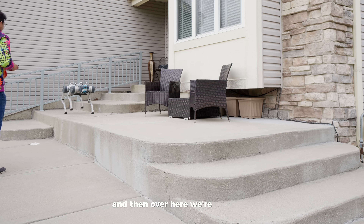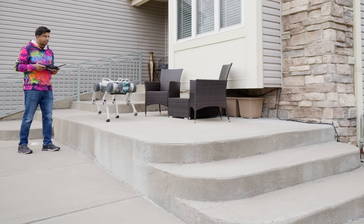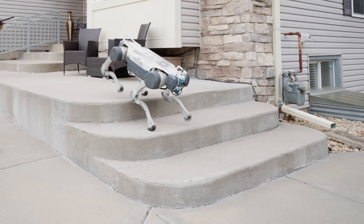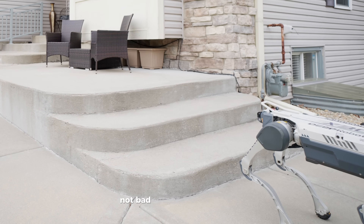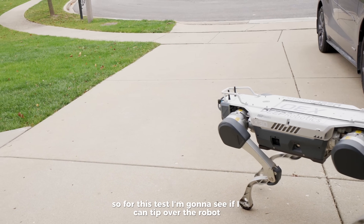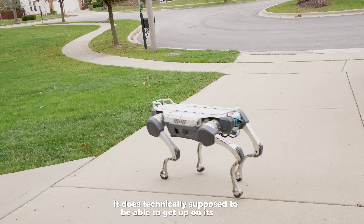Over here, we're going to see how it goes down the stairs. Not bad for being able to go down the stairs face-front. For this test, I'm going to see if I can tip over the robot and make it flip. It is technically supposed to be able to get up on its own.